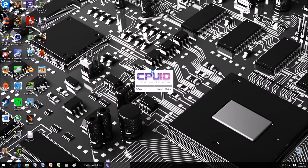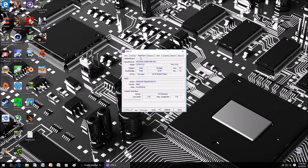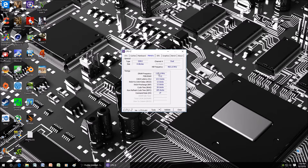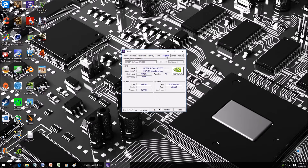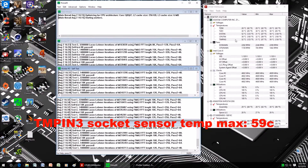Hey, what's going on guys? Here I am bringing you another video. This time we're going to be delidding the i5-6500 processor and applying Liquid Ultra, and I'm going to show you how to do it. Remember though, if you do decide to do this, it will void your manufacturer's warranty, so proceed at your own discretion. First, we're going to run Prime 95 for 30 minutes to stress the CPU and check the temperatures before we delid the processor, so let's go right ahead and get started.